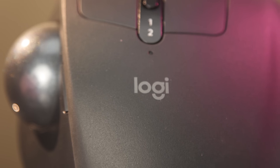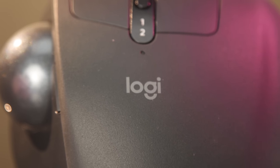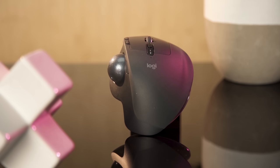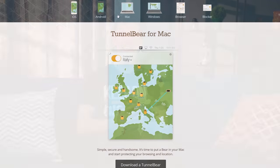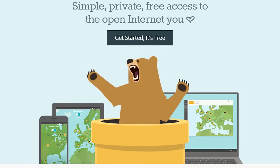But are trackballs bouncing back? Well, Logitech is giving it a shot. Meet the MX Ergo — their first trackball in nearly a decade. This video is brought to you by TunnelBear, which makes it easy to privately and securely browse a more open internet. To try TunnelBear for free, go to TunnelBear.com/LTT.